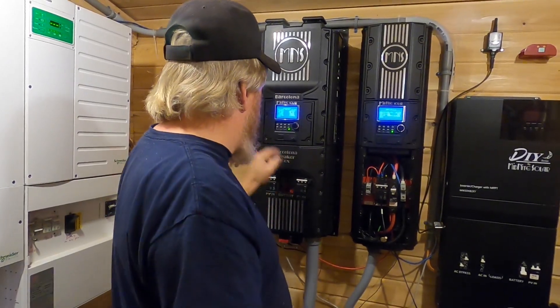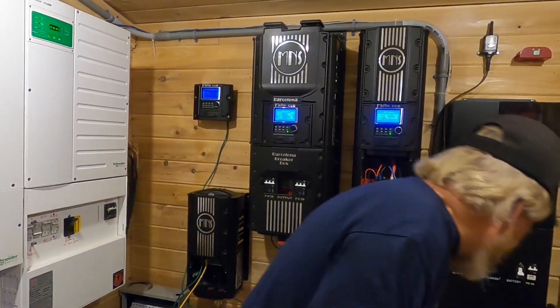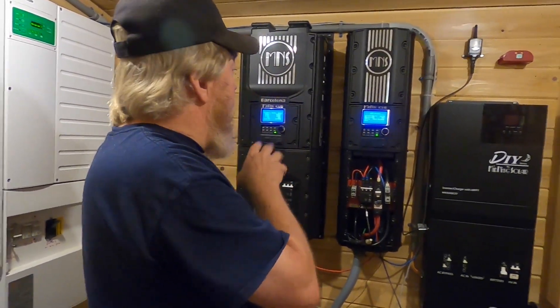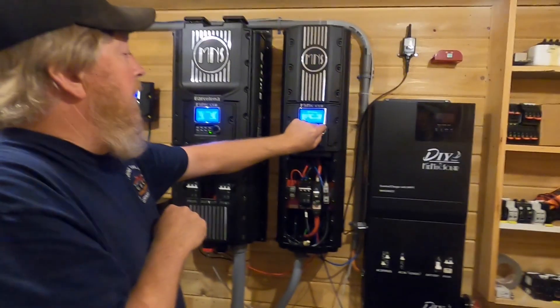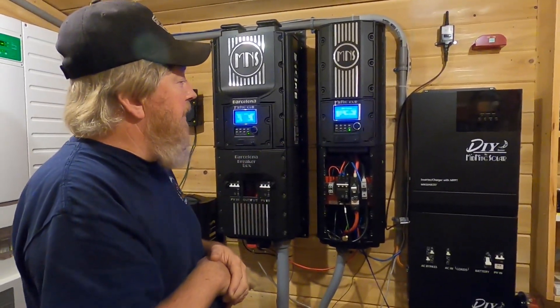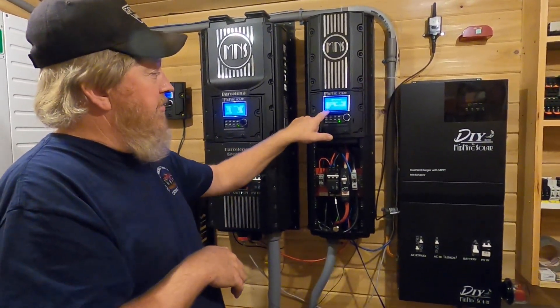I'm going to go ahead and shut this guy off so we have just a single unit in the system. Now we'll wait for everything to settle — and there we go. You'll notice we've got a single Hawks Bay making 980 watts. So what should happen when I create an arc is this should go to resting.